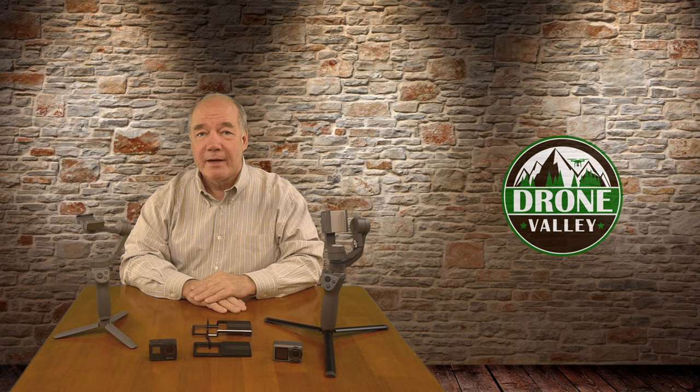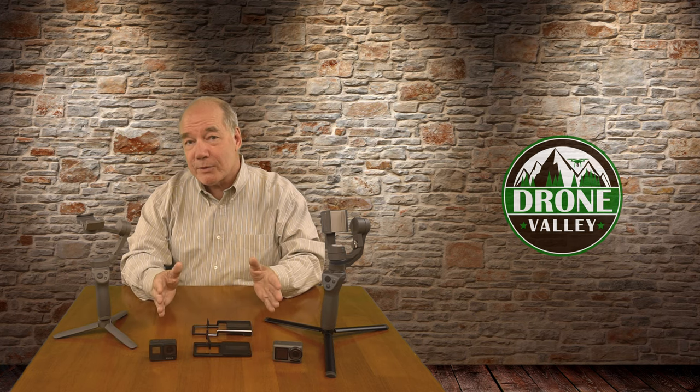Hey there drone fans, Rick here again from Drone Valley. In today's clip, I'll answer the question: can I use an action camera with the brand new Osmo Mobile 3?